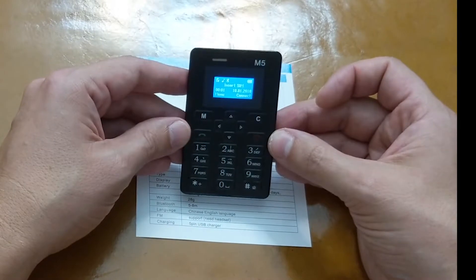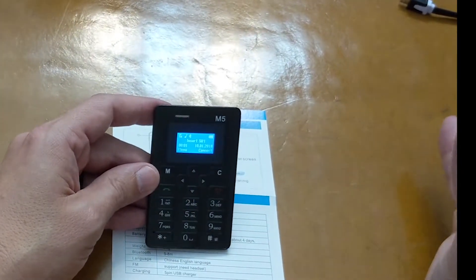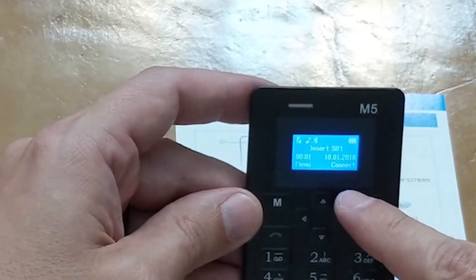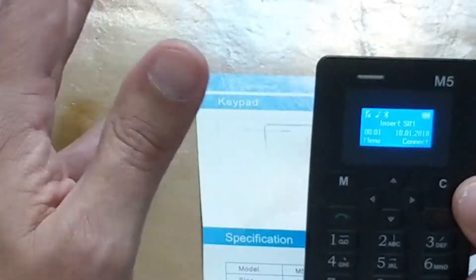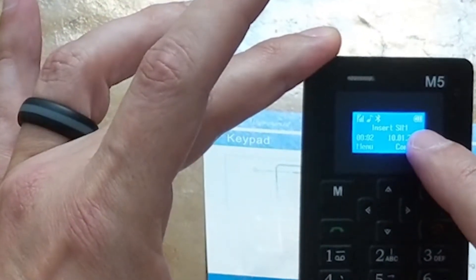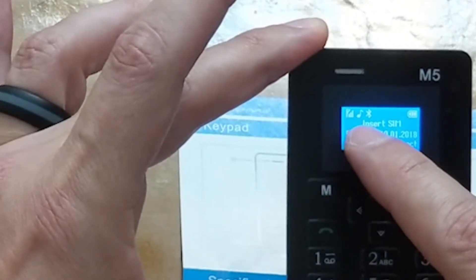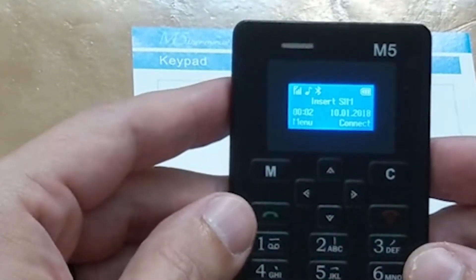It's actually louder than I thought it would be. For full disclosure, I charged this thing for like seven or eight minutes and the battery indicator is full. I don't know if it was already partially charged or if it fully charged that fast. It's got the Bluetooth indicator on, the sound indicator, and a little signal indicator — though there's no SIM card in it yet, so that's kind of interesting.